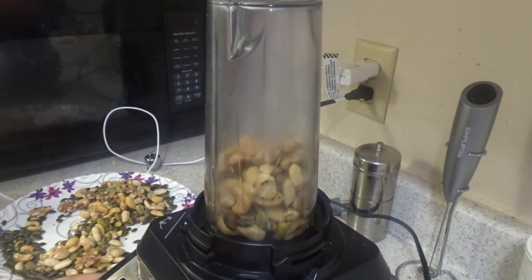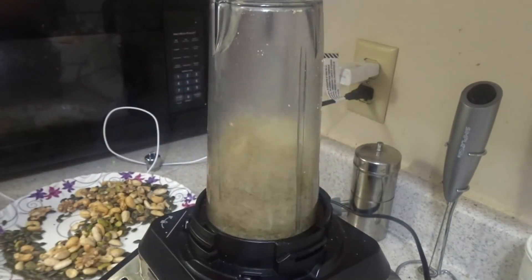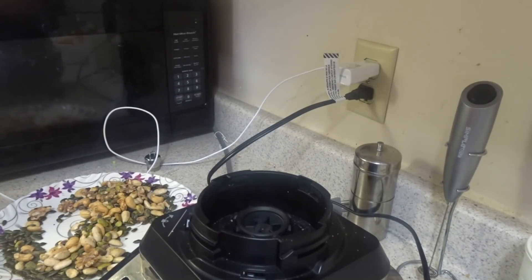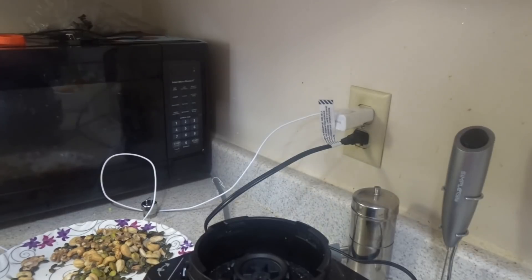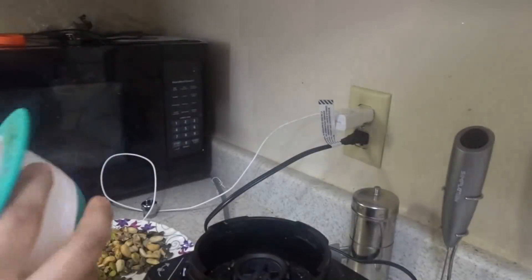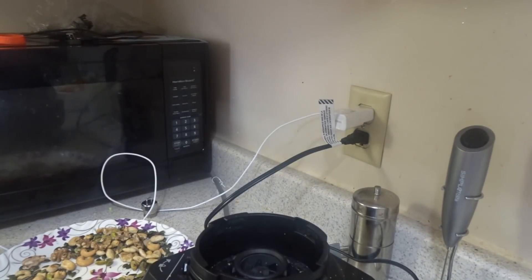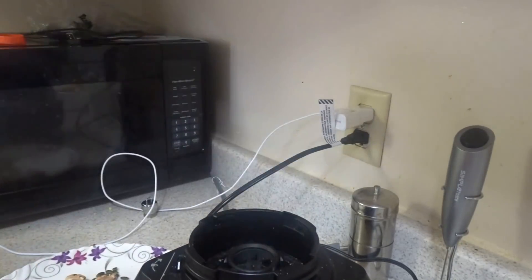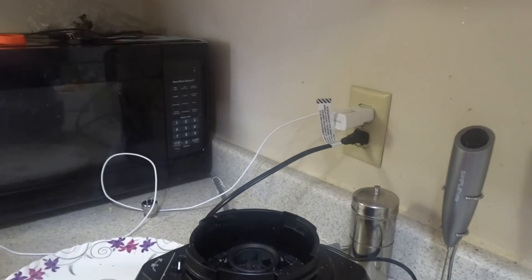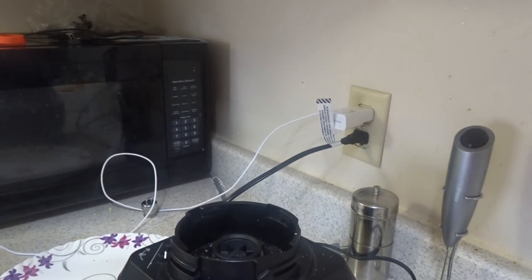The trick is to use the pulse mode in the blender. Just press pulse mode 3 to 4 times. As soon as you press it, the mixture will be cut. Once done, just put it in a pan and let it completely cool. If you have hazelnut, you can include it and blend 3 to 4 rounds, then use the powder.